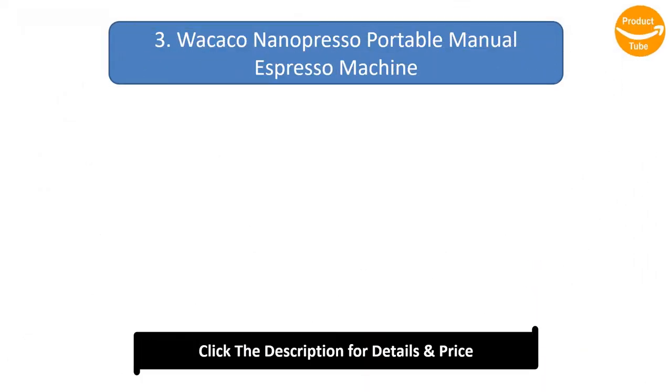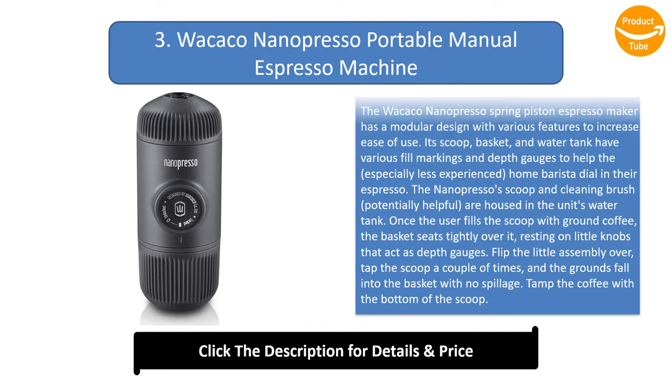Number 3: Wokkakone Nanopresso Portable Manual Espresso Machine. The Wokkakone Nanopresso spring piston espresso maker has a modular design with various features to increase ease of use. Its scoop, basket, and water tank have various fill markings and depth gauges to help users — especially less experienced home baristas — dial in their espresso. The Nanopresso's scoop and cleaning brush are housed in the unit's water tank. Once the user fills the scoop with ground coffee, the basket seats tightly over it, resting on little knobs that act as depth gauges.